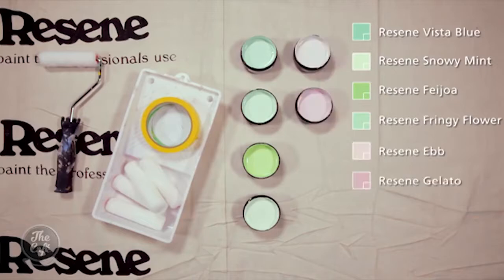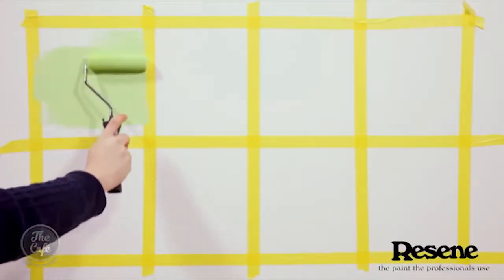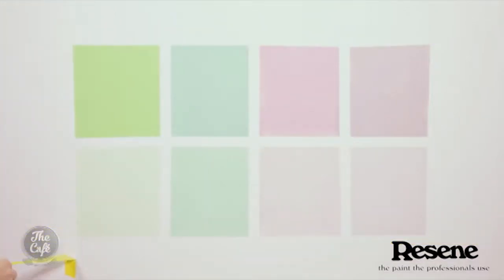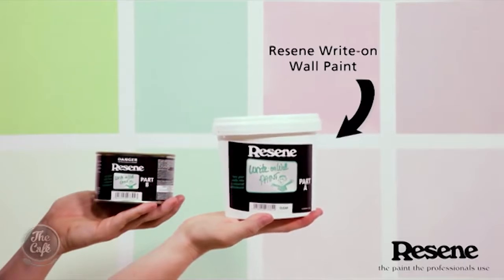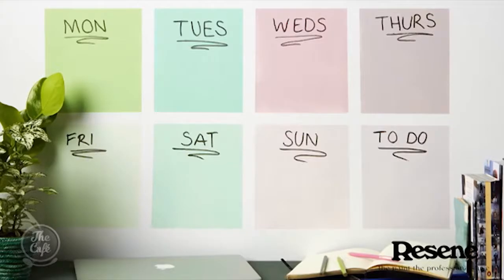Nice colours — a great range of colours. This is where masking tape comes in. You apply your colours, then peel the masking tape off. It's just boxes — but is it? It's got Resene Write-on Wall Paint. You put it over the top and you can make yourself a planter on the wall. Oh, that's pretty cool — that is awesome!